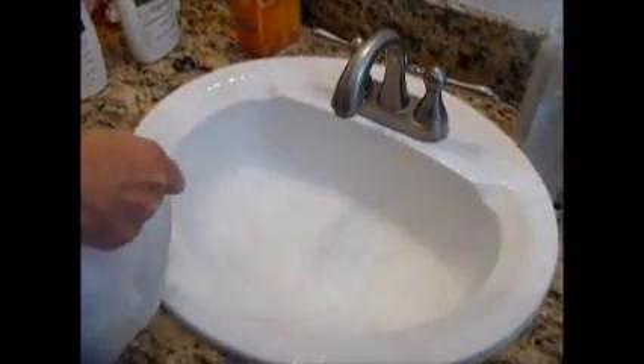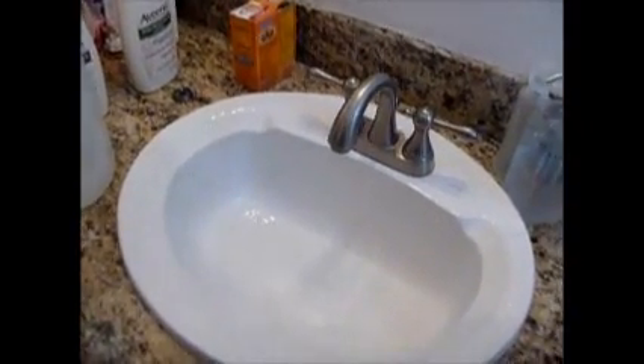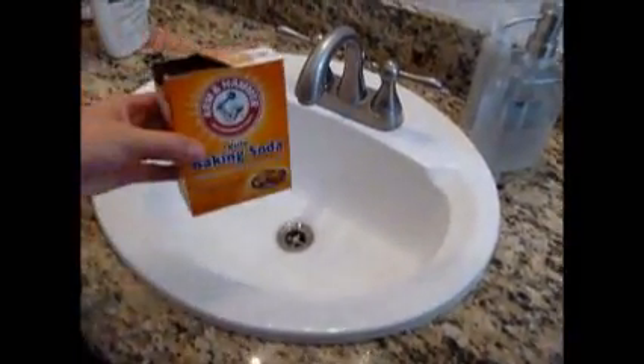Let's clean the rest of this out, let's use all the baking soda. Wow, volcano! There you go — a soda bath. And there you go, that's how you clean out a drain with baking soda.